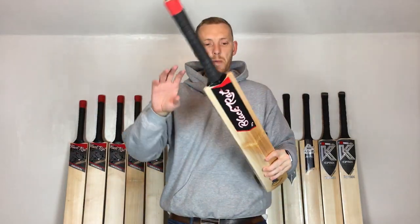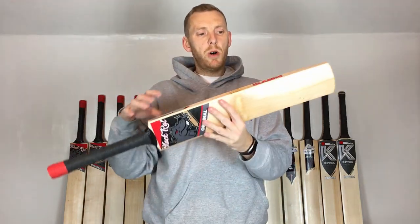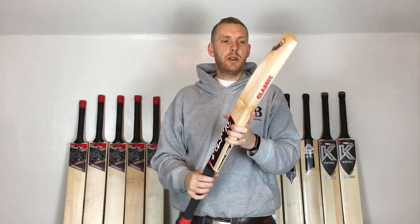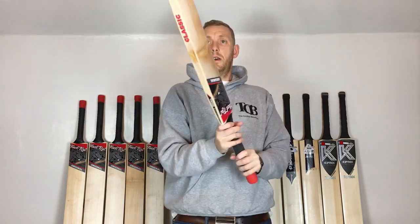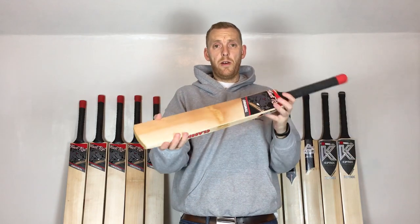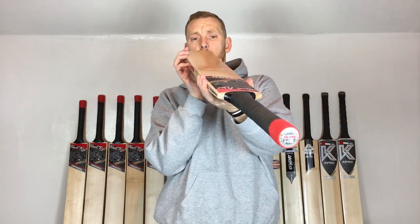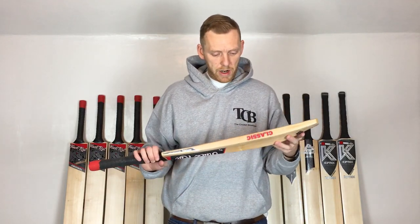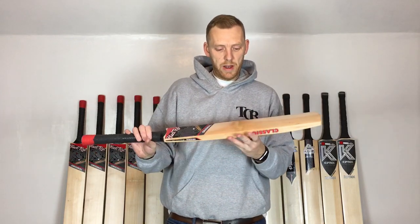It's a really nice bat. This one has fairly small edges as standard, but it's got a nice long middle and a fairly high spine. Looking at this angle you'll see it's a pretty flat face with a little bit of a bow in it. The butterfly is really, really pretty — the stain running pretty much all the way through, front and back.